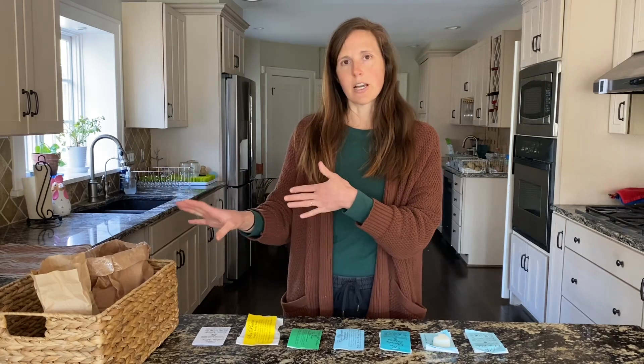I've got a few samples laid out here and I've also got the actual products — when you place a full order, they mostly come in just an unmarked paper bag. So I'm going to show you the samples and also show you the product that you would get with a regular order.